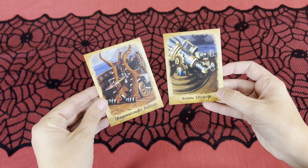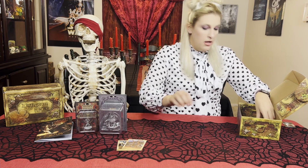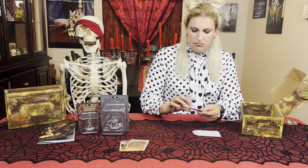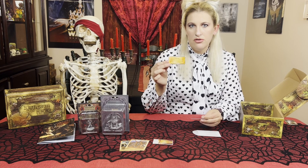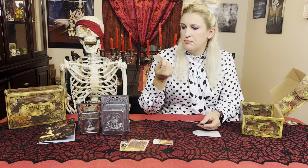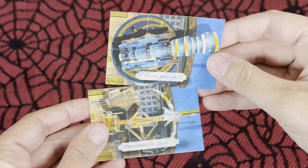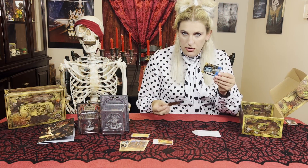Next we have our item cards. We have an Arcane Telescope and a Dragonrot Ballista. Next we have our stickers that we always get to move along on our compass. This is our compass sticker, and this one is Assisted Flight — it goes on the back of your compass as you achieve these. And then depending on what choices we make in the adventure, we have pieces to go on our ship: the ballista and the telescope from our items.